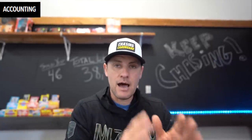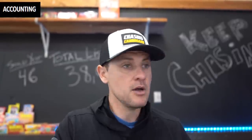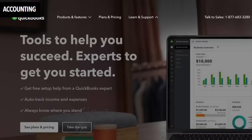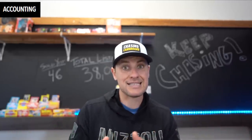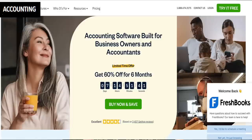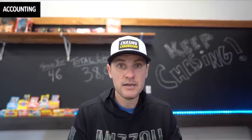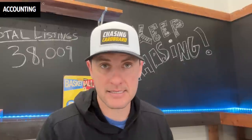Last but not least: accounting and listing software. When running a high-volume business on eBay, Shopify, or wherever, you want your backend handled well. I really like two options. One is Intuit QuickBooks Online — it has a stellar integration with eBay so you can move all your transactions in and bookkeep very easily. You can also use FreshBooks. If you sell cards outside of eBay — at card shows or events — and need to invoice people, FreshBooks has a really good invoicing platform. Do not take this lightly. Learn how to do it right and it will save you a ton of time and sleepless nights.